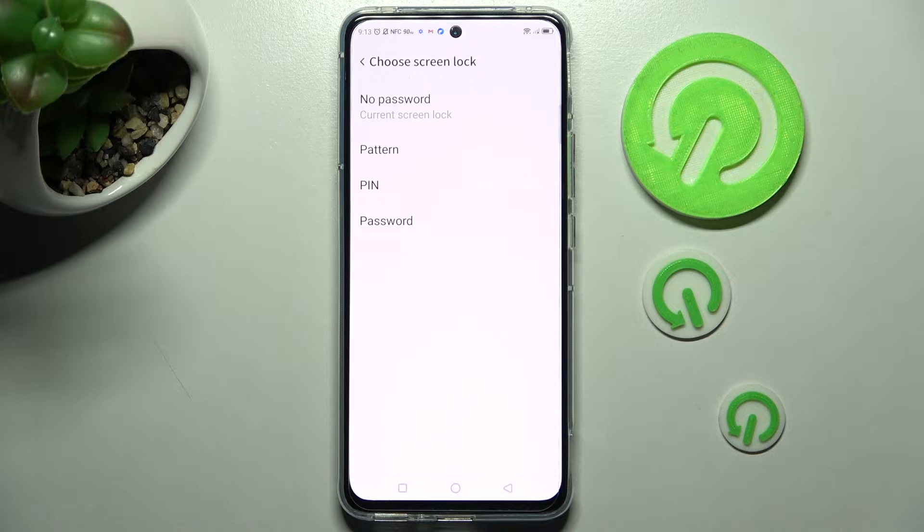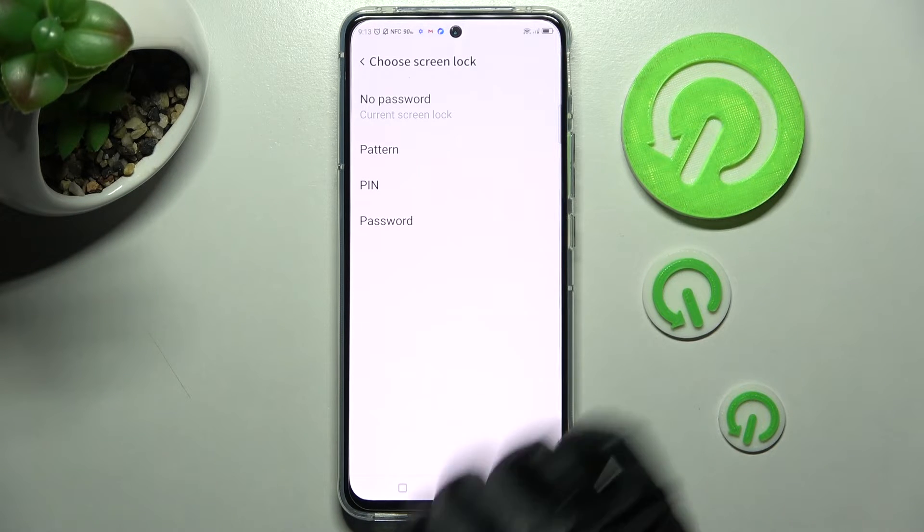Now select the best login method for you by clicking on it — pattern, pin, or password.